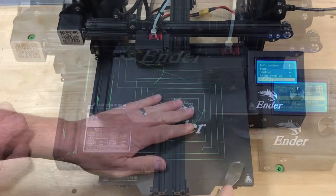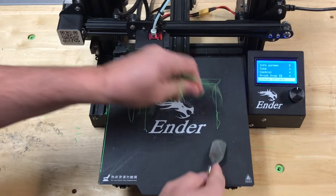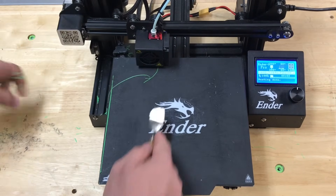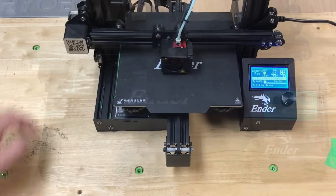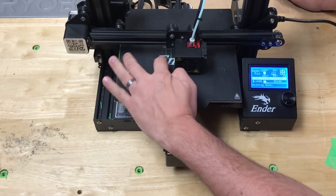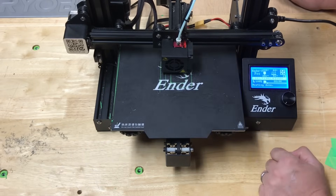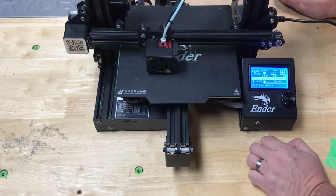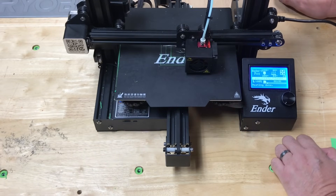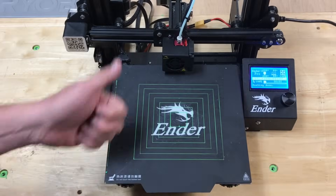Once done, remove all the squares and start over, because now the bed should be adjusted properly. Just easily remove all the strings from the bed. This is a flexible plate so you could pull it off and peel them, but anytime you remove it it can affect the bed level, so it's best to leave it. Run it again now that everything is adjusted — I can rub the squares and they're not moving. That looks really good. Let all the squares print, then stop the print and check — this looks perfect.